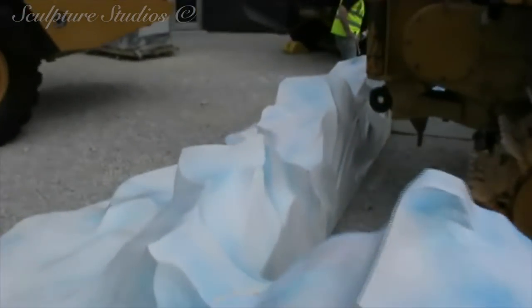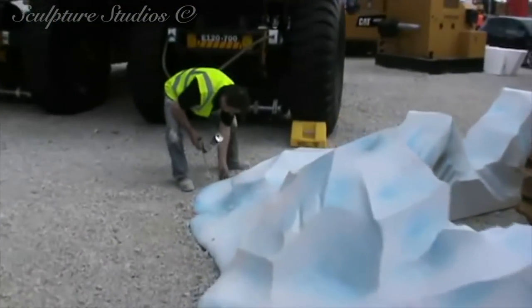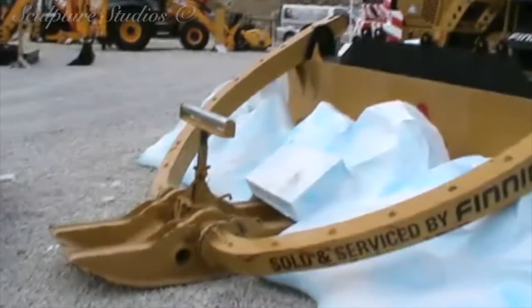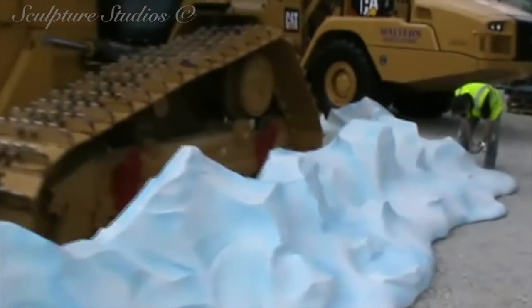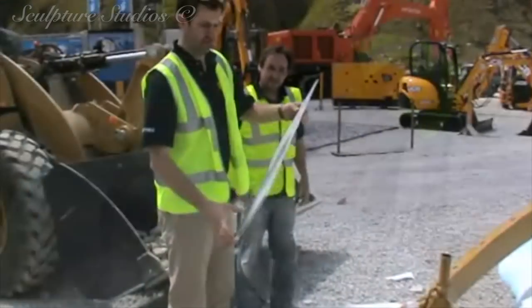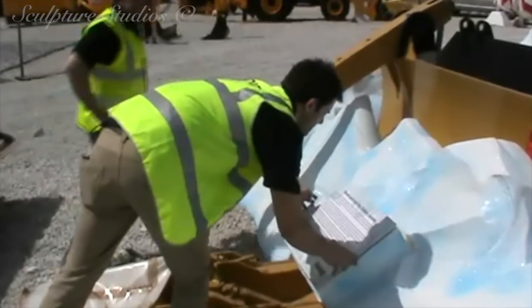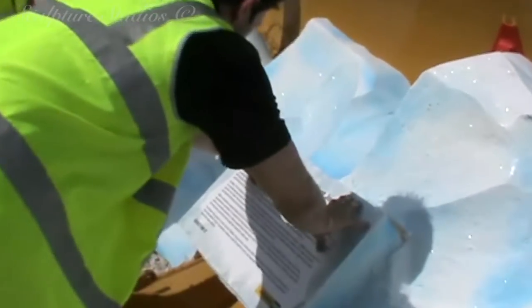We unloaded the set on location, and for all the best will in the world of people trying to help, sometimes it's just safer for us to handle it, as we know the nature of the material and where the strong and weak points are. We designed the segments to split into manageable sized pieces, and with this being relatively lightweight, only two of our team needed to travel to Manchester and we could set it up between us. When we met Patrick on location for the first time, he mentioned that his company might want to relocate the sculpture after the initial exhibition and use it again at a permanent venue, meaning we need to be extra careful putting it together so it could be moved again without too much damage.